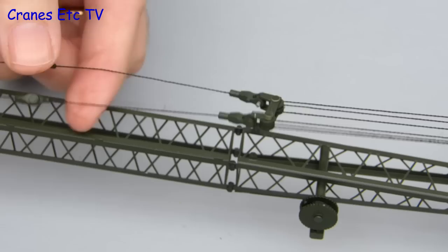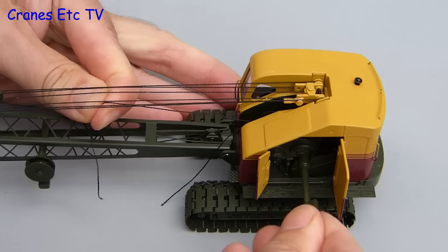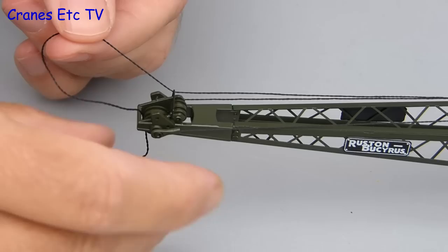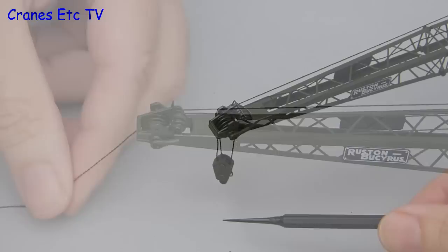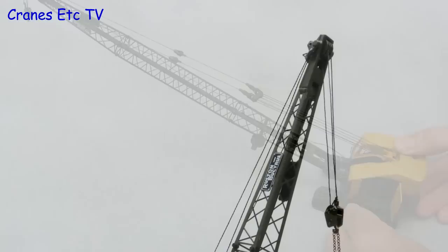With the boom all rigged up, the last thing to do is to run the hoist line to the boom top. The winch is controlled by a special key through one of the doors in the model. After that the reeving is really quite straightforward — it is easy to thread the hoist rope over the boom top and then reave up the very small hook block that is provided. It is quite lightweight so it doesn't put much tension on the hoist ropes. Lastly we raise the boom by using the key on a different hoist winch, and with that the crane configuration is complete.